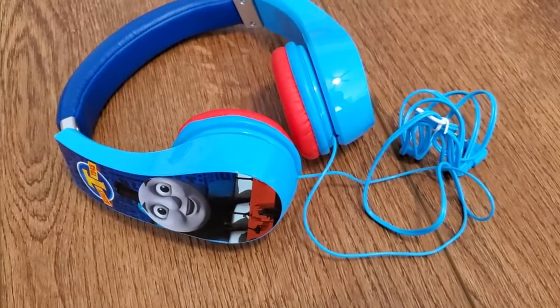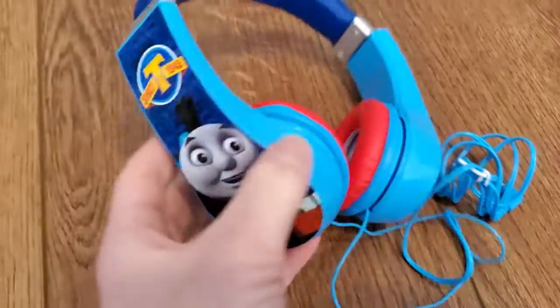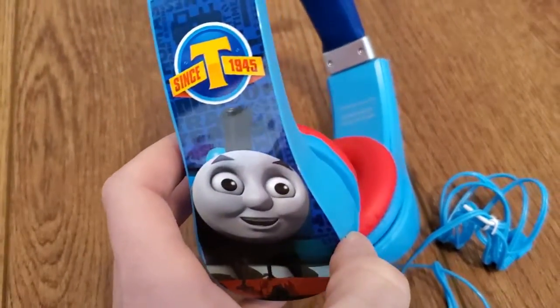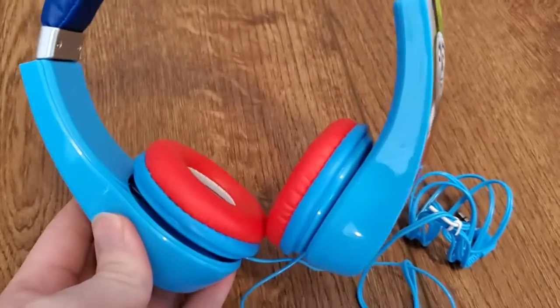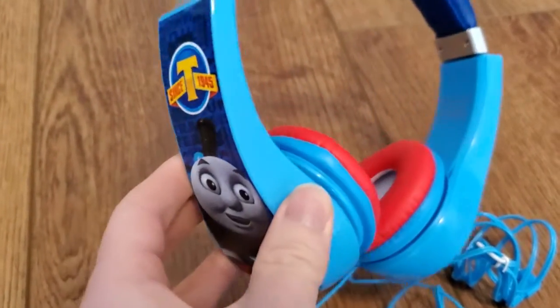I'm Tom from DIY Life Tech, and this is a look at my Seikar Kids headphones. This is the Thomas and Friends style, and you can see we've got these nice vibrant Thomas colors and Thomas design on the side here.